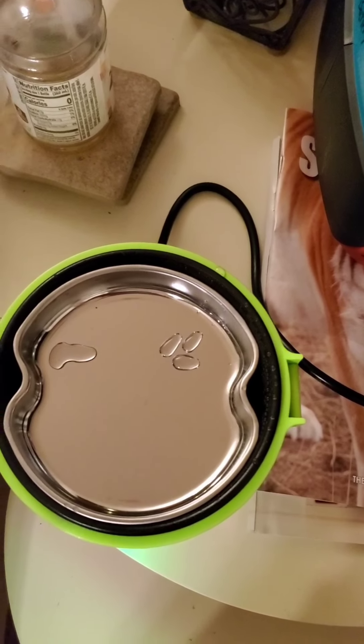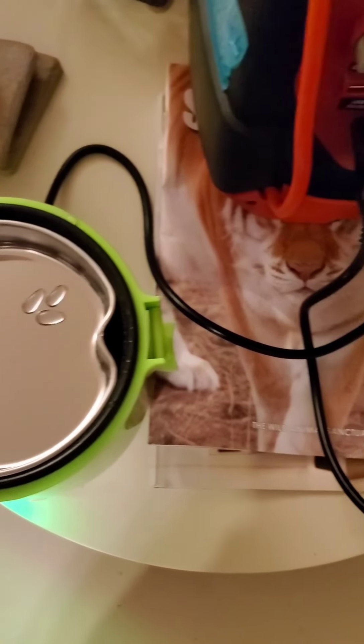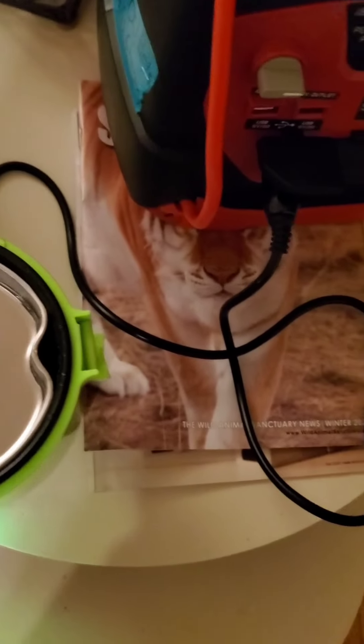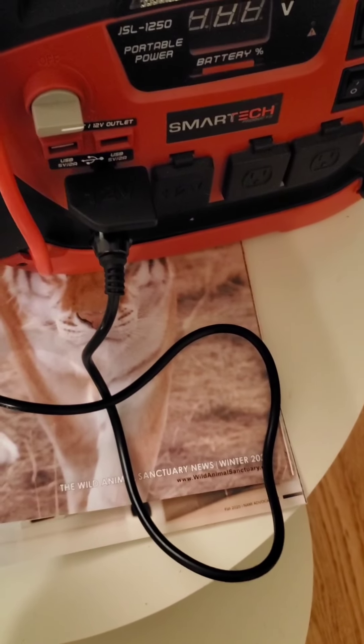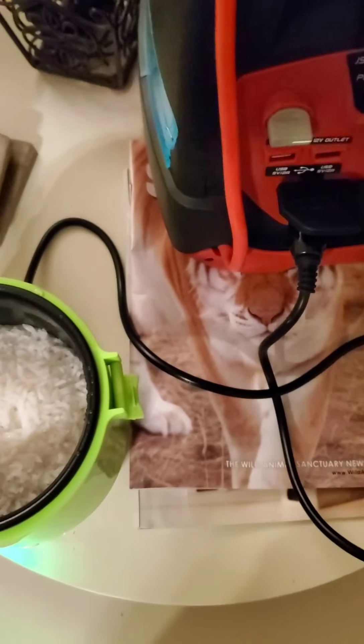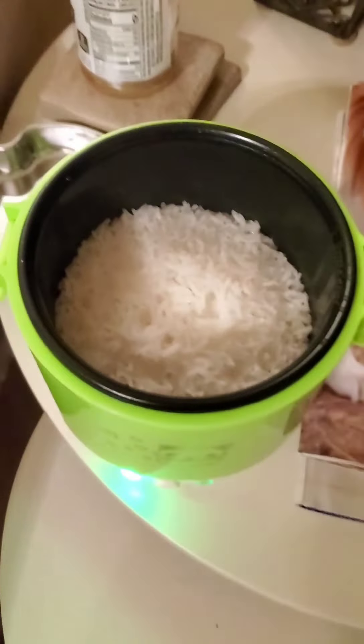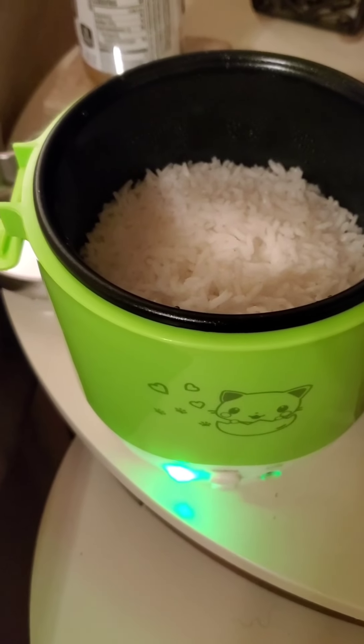This is the steam box on the top here. That is kind of hot, so let's grab a tissue to open it. There's the rice — it looks done to me.